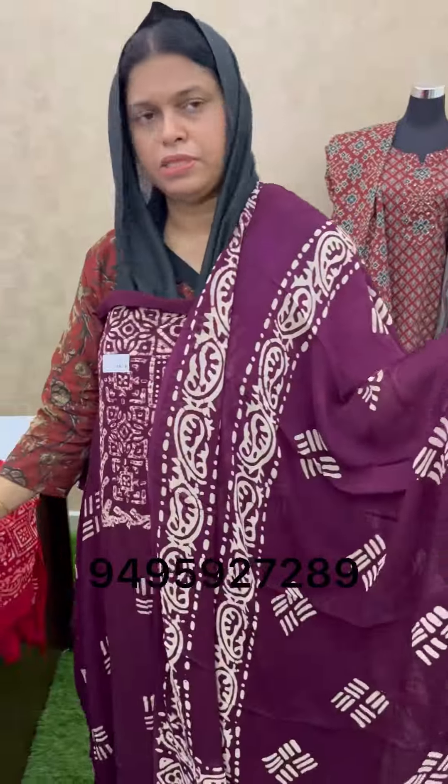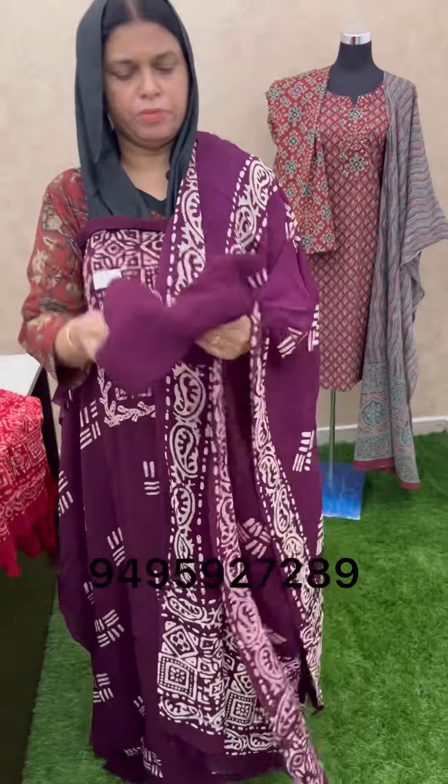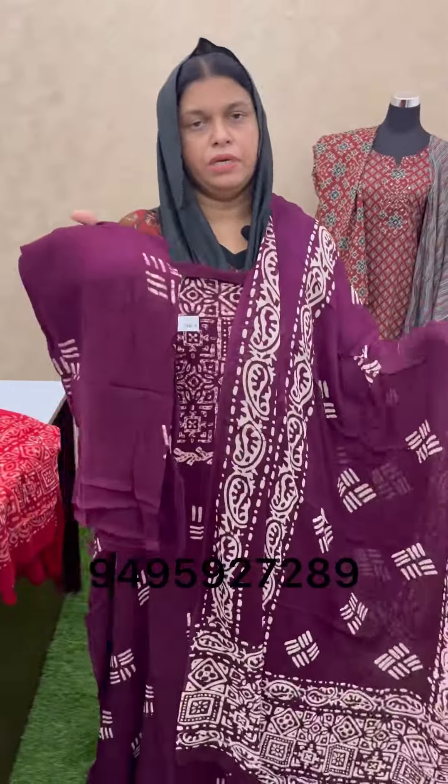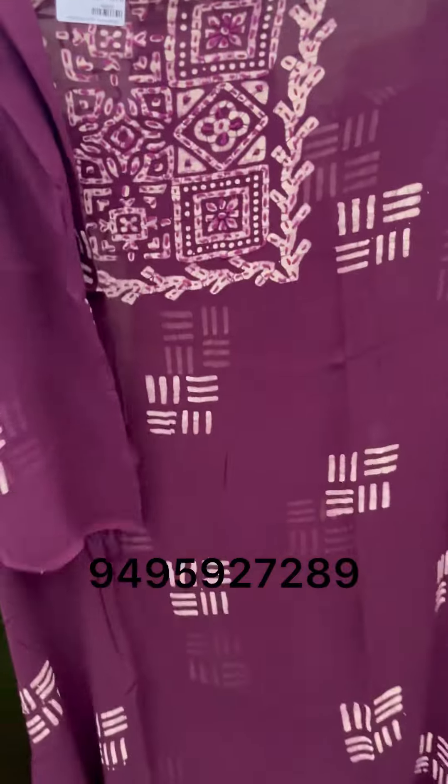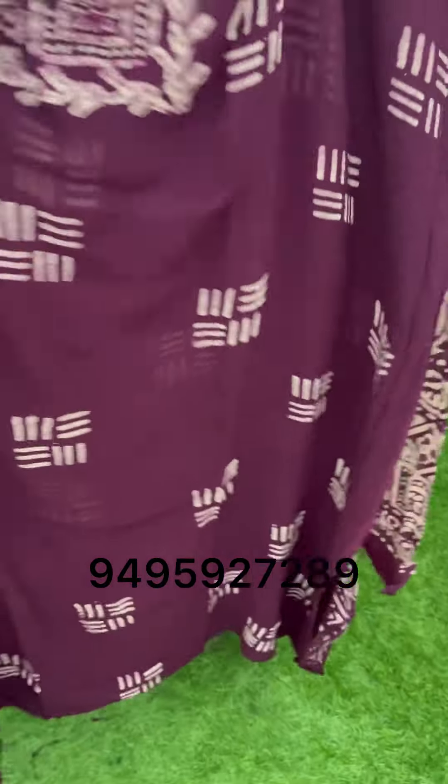The top length is 50-50. The bottom is 2.3. The bottom is 650. The bottom is 560. It's 1,650. It's 2.3.